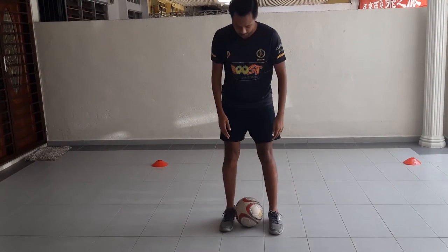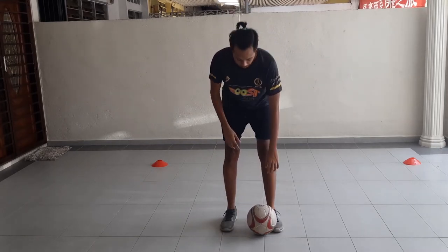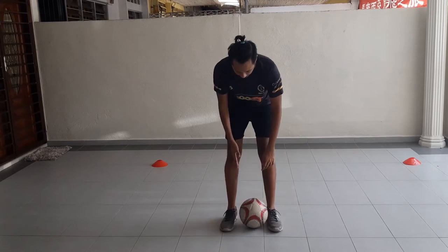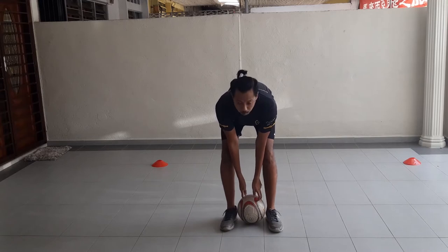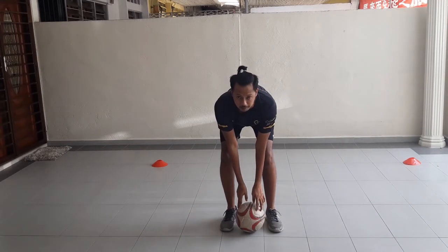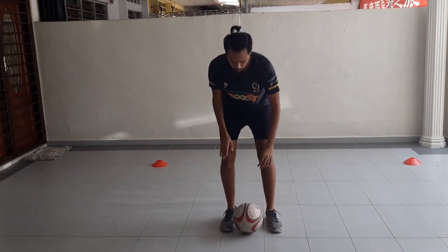Step one: kick the ball between the legs. I just want you to practice this — make sure the ball is between the feet, located on the front half of your feet. Not too far back — keep it in the front half.